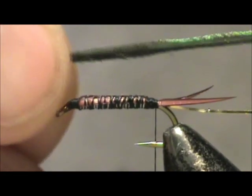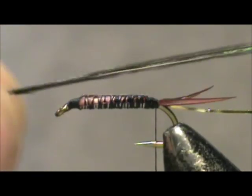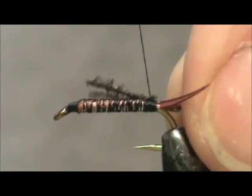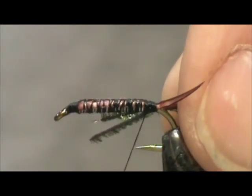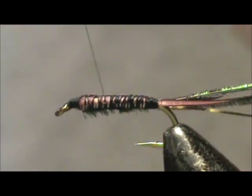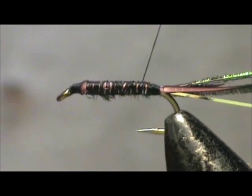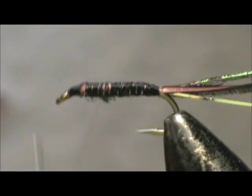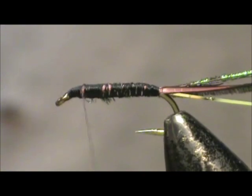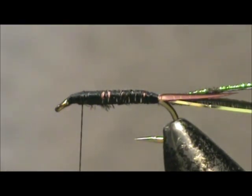The body is peacock hurl. Pick through your peacock hurl and get a nice green color — two nice green colored ones. Tie them in. Try to tie them in on the bottom if you can; that will help fill in the gaps of the lead wire once again. Bring your thread up to the front and stop a good eye length from the eye of the hook.